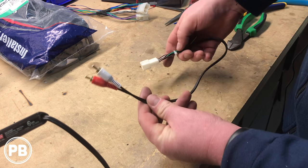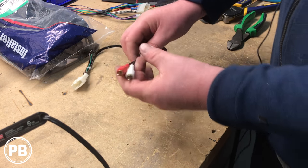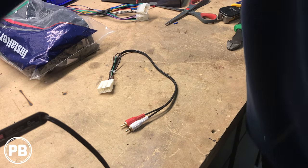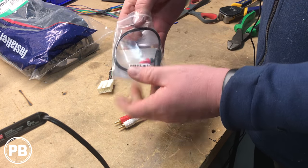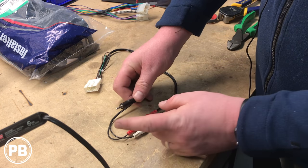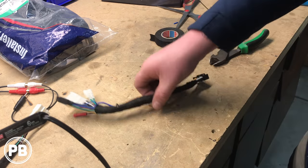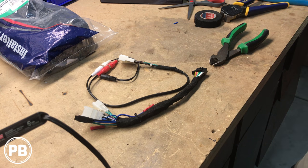All we're left with is this end and this end. This will plug in from the center console — or wherever your AUX input is located — and this is the output from that factory location that needs to go to our aftermarket radio. Because our aftermarket radio has an AUX input on the back, we picked up a male 3.5mm jack to female RCA adapter. This plugs directly in, and on the back of our radio is an AUX input — that's where it plugs in so we can keep our AUX function. The wiring harness is good to go and our AUX harness is done. Let's get our dash kit on the radio and get everything installed.